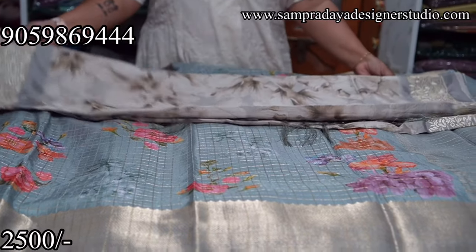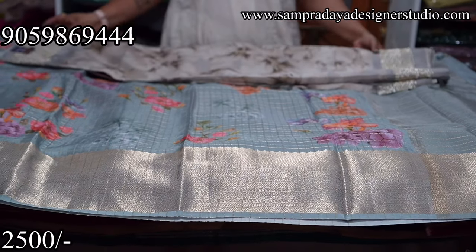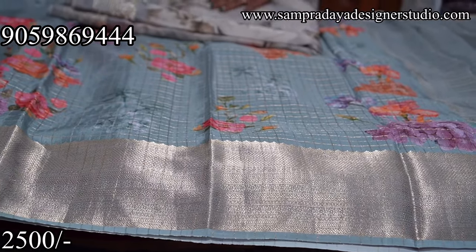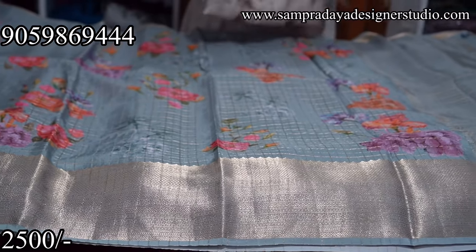This saree is available on the website at a tag price of ₹3,950. You can go back and check on the website — you can't find a price match with this offer. This is a genuine flat discount.